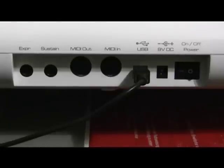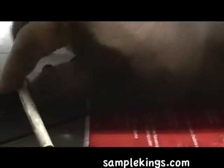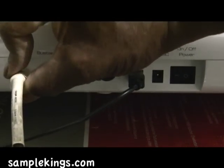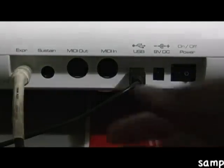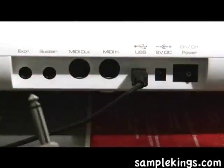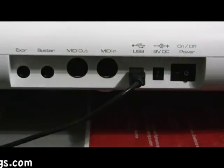Now in case you got a foot switch or expression pedal, you can plug your expression pedal in right there. Make sure you got it firmly in place, and the same plug works for a sustain pedal.